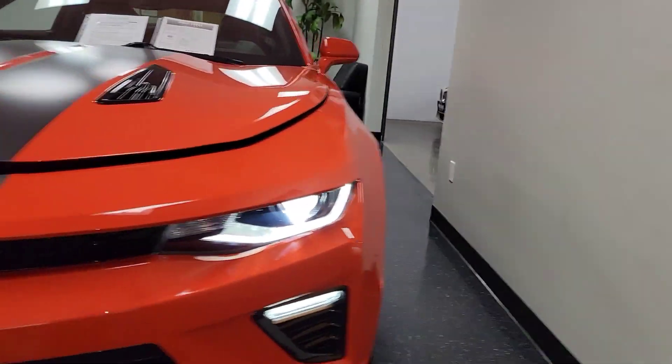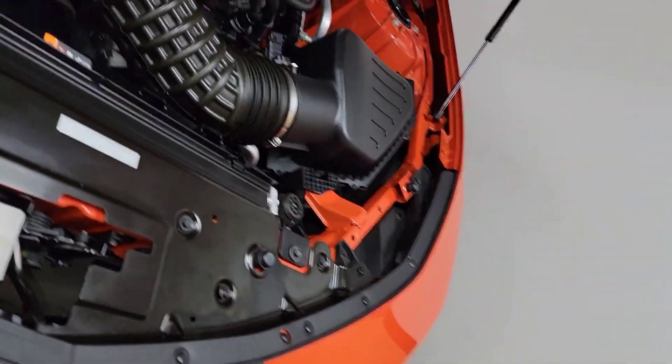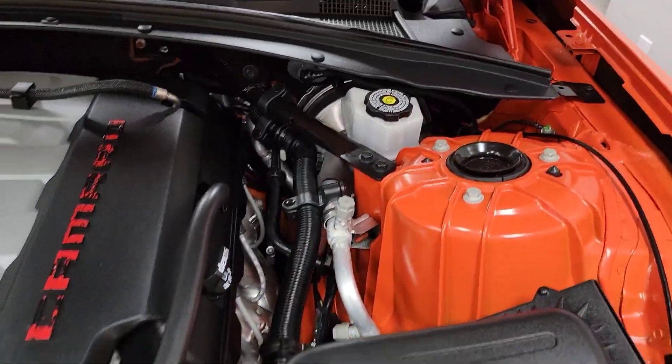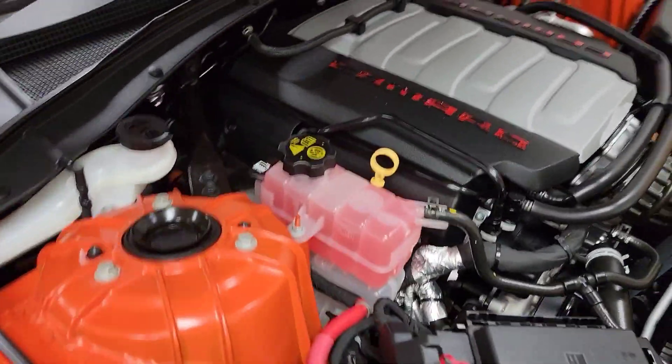And you've got the nice xenon headlights, the LEDs surrounding the fog lights. Very cool. So we'll get this open here. The carpeting on the hood is perfect. Very nice and clean in here.